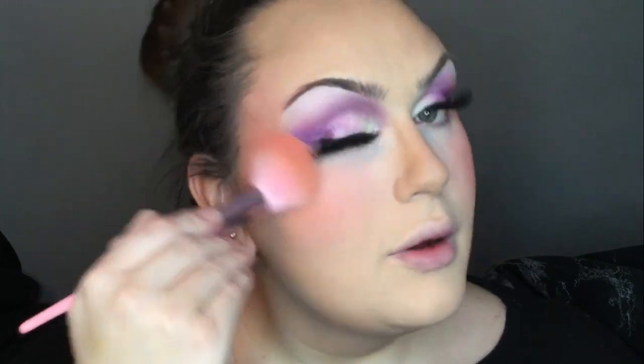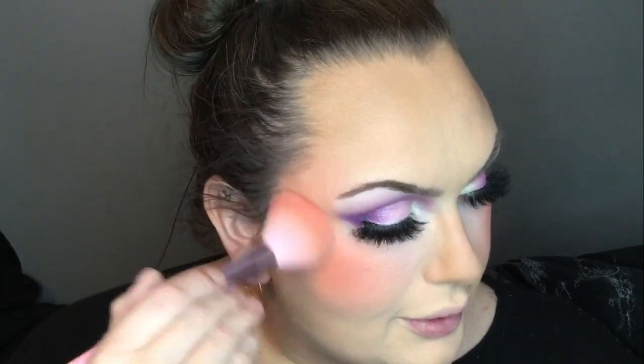Then I used the Colourpop Flexitarian Highlighter and the Danessa Myricks Inlate Halo and Ice along the highest point of my cheekbone. The Colourpop Flexitarian highlighter went basically all over. I was loving how this blush was looking — I can't believe I used to barely wear blush, because now I absolutely love it.